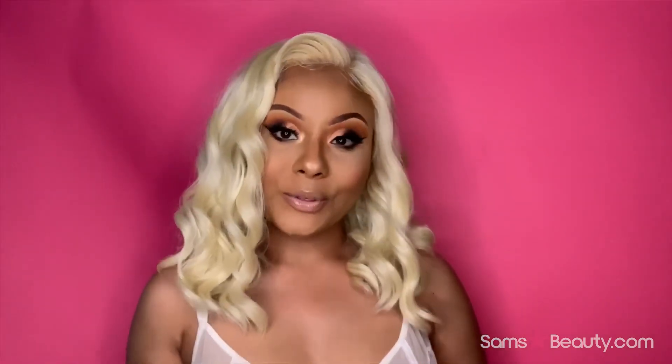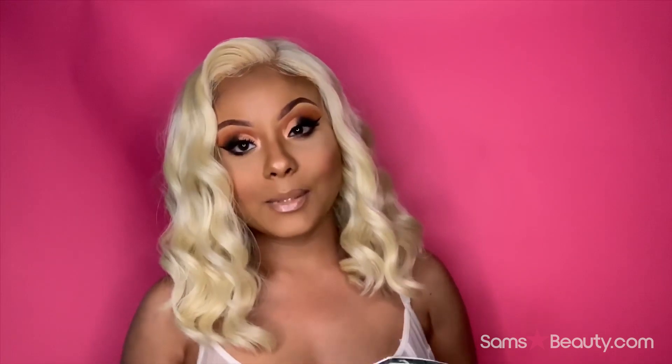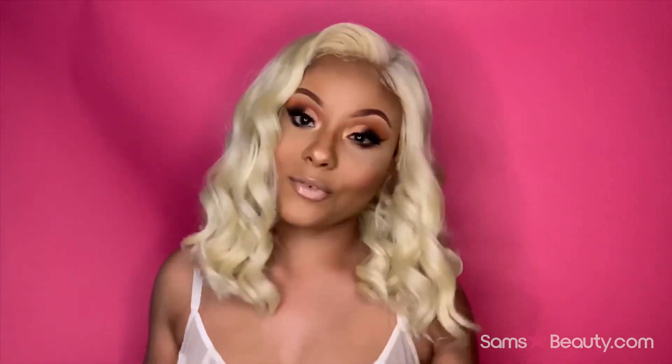Hi guys, welcome back to my YouTube channel — Showy here again with yet another wig review. This wig review is brought to you by Sans Beauty. Before we get started, make sure you hit that subscribe button, and if you're new to my channel, welcome.